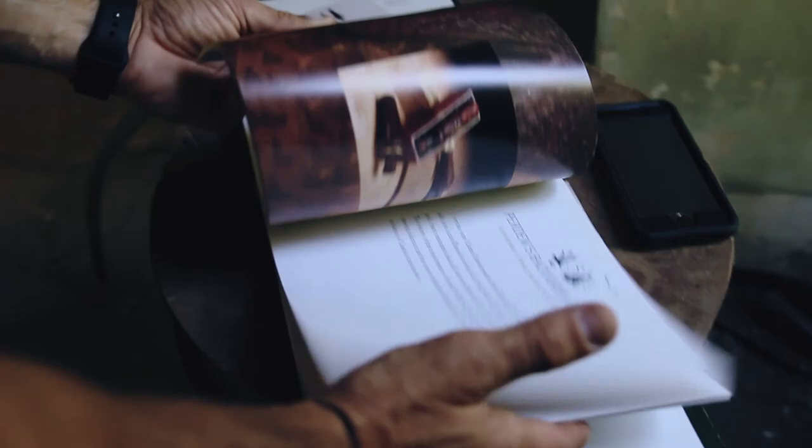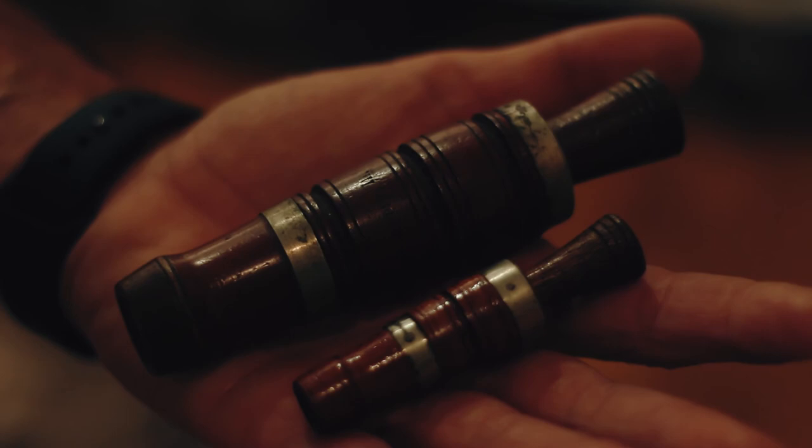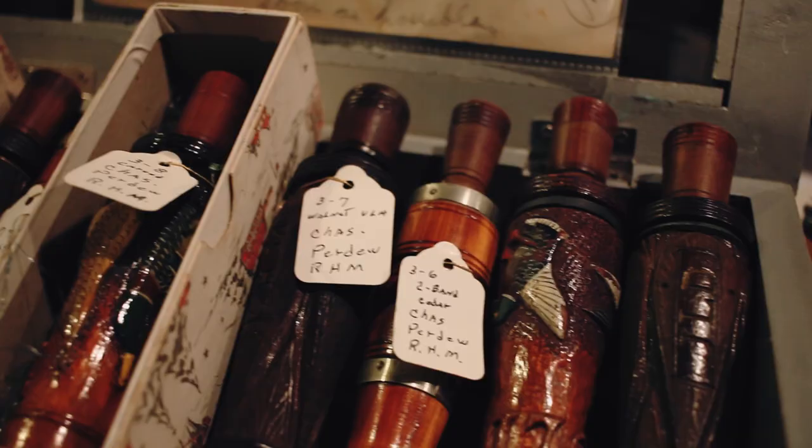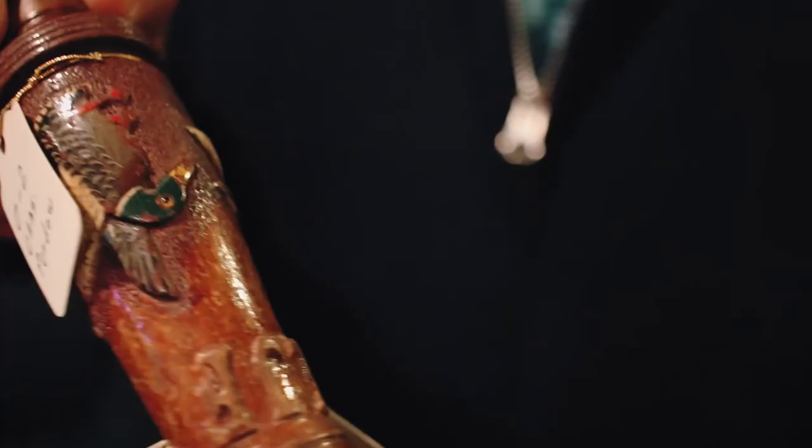I can remember the first time I saw a duck call made by Charles Perdue. His early calls, even his carved calls, they really just struck something with me, because they weren't a perfect call but they were so folky and whimsical — that's what you'd say. It was just a sign of true art, and once I saw that first call I was just hooked.